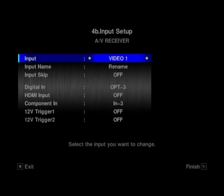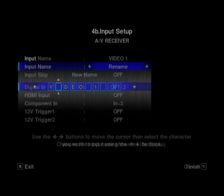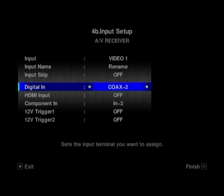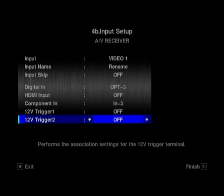Moving out of the manual speaker setup, you've got the input setup — this is your assigning menu. You can rename inputs: we've got video one here, but you can rename that to Sky, PS3, Xbox, DVD, or one of the more familiar sources you're likely to have. Or you can just skip it, so if you're only using three inputs you don't have to scroll through every single one. You can assign digital inputs — for example, optical three to video one. Just to note: if you want to assign HDMI to any of the video inputs, you have to turn KURO Link off, otherwise it won't let you. You can turn the component on or off as well.